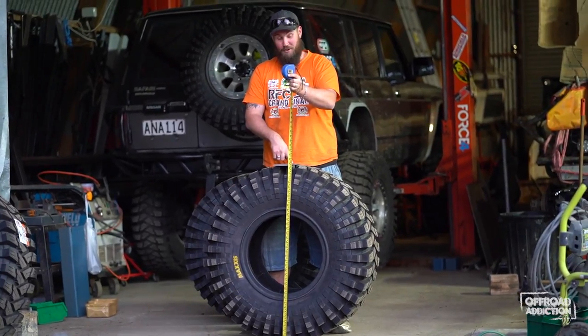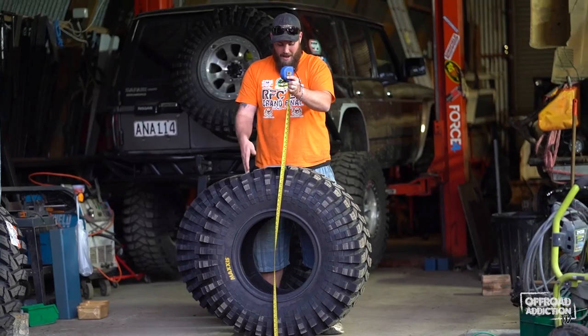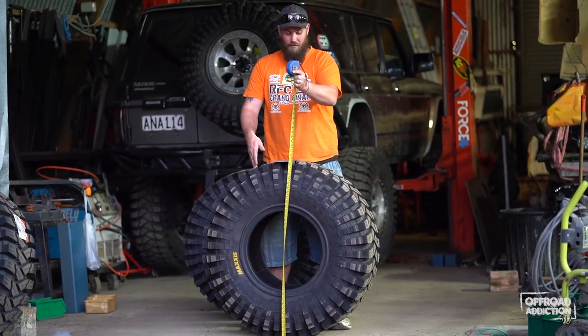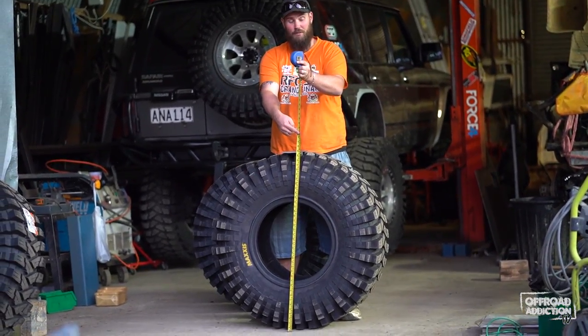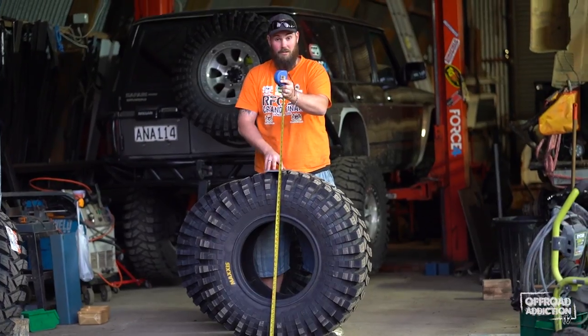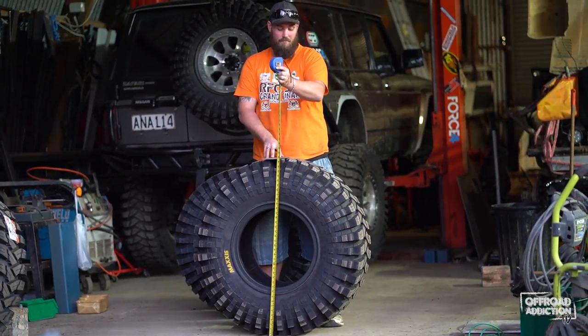According to my crooked eyesight, the 40 inch comes out at 39 inches tall unmounted with no air in them. I've been nice enough to convert that using the conversion on the tape measure for our good friends in the United States. For everyone else, it's 990 millimeters exactly.